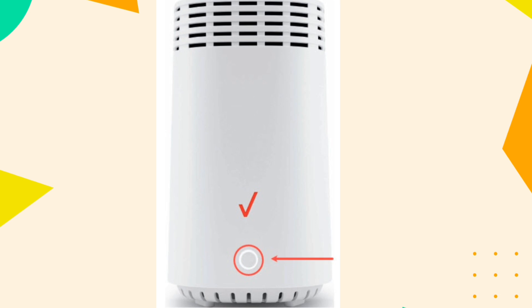Once a solid white or blinking yellow light is observed on the Wi-Fi Extender E3200, it's paired. Unplug the Wi-Fi Extender from the power outlet and move it between the internet gateway and the weak Wi-Fi coverage area.